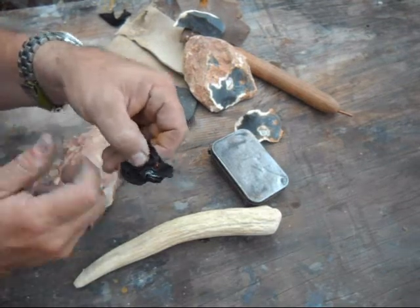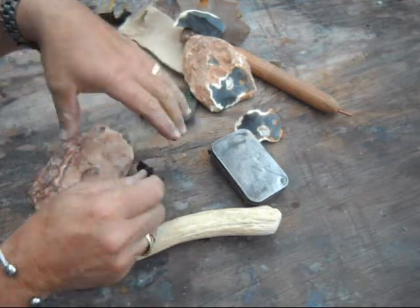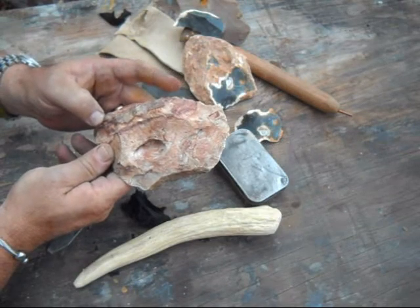And it works for creating and catching a spark on your char cloth. Said I'd do a video on coral, and here it is. Thanks for watching.